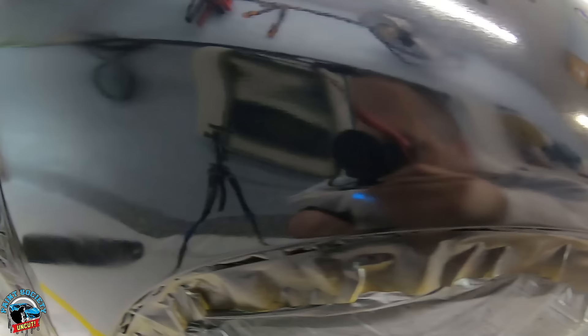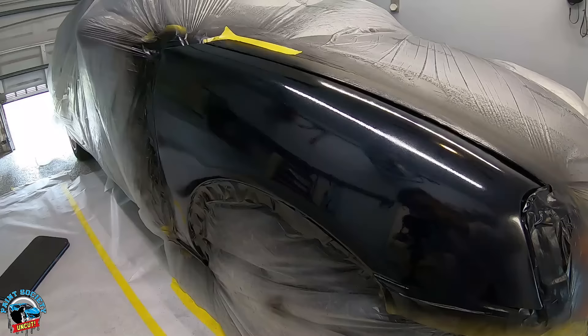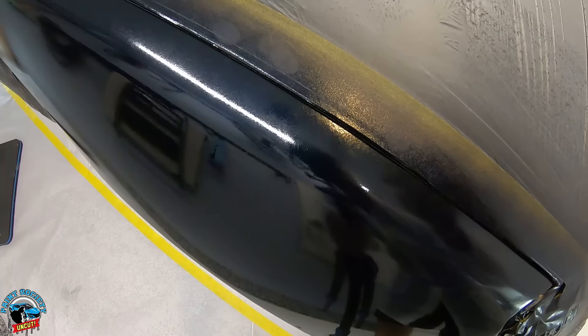The first coat of clear laid very nicely, but you can see some dry areas — that's normal. This is a really good foundation for the clear to lay on. At around eight minutes it's sticky, leaving a fingerprint but not stringy or wet, so it's ready for the second coat. We'll go a little bit wetter and a little bit slower, and we're going to watch that gloss start to emerge.